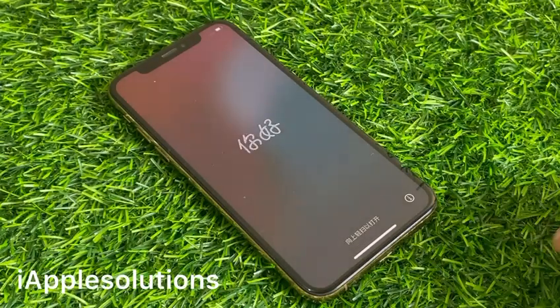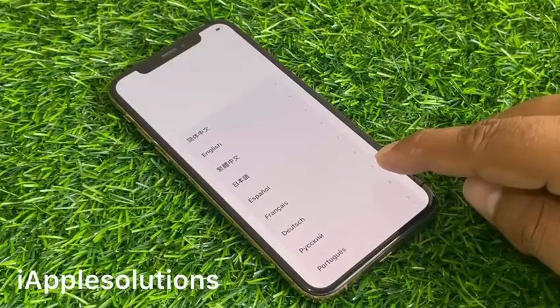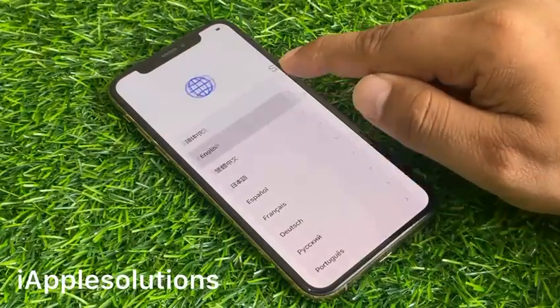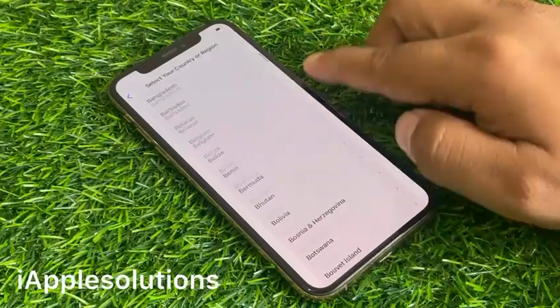You can see it appears on screen: iPhone is successfully erased or reset. Set up your iPhone as new.